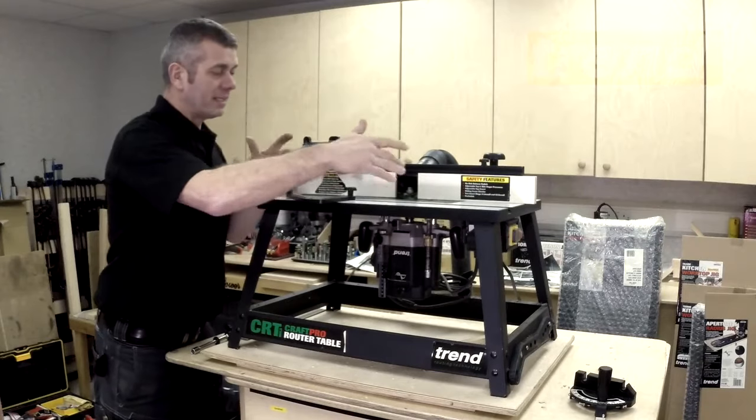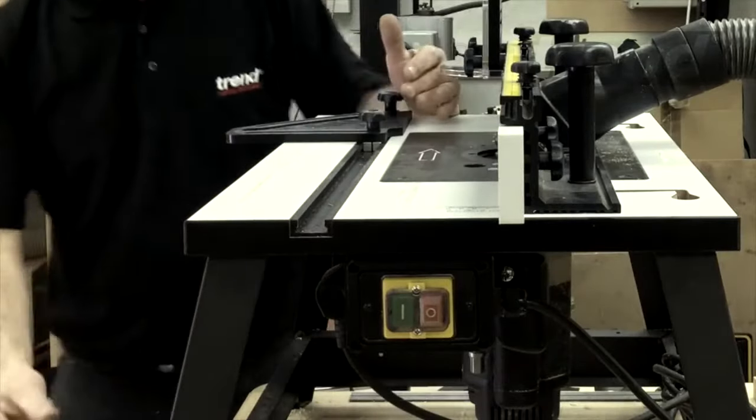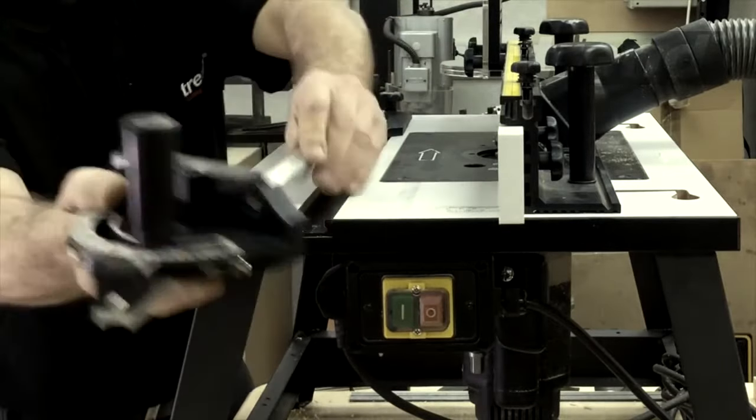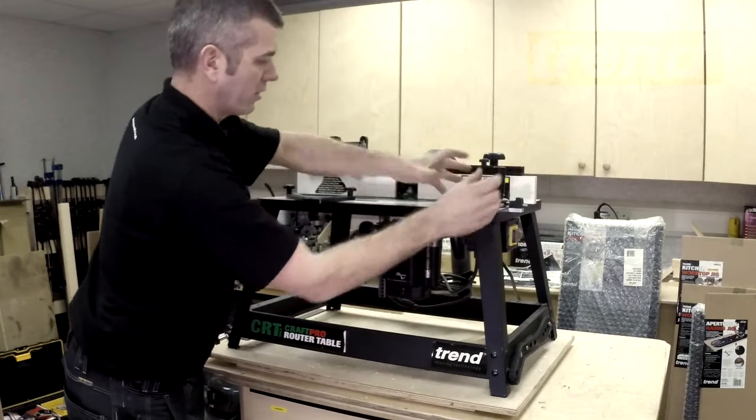In the MDF tabletop here we've got aluminium extrusions to run a parallel fence or an angled fence. So here we have an angled fence which simply slots in, so we can set it to an angle.